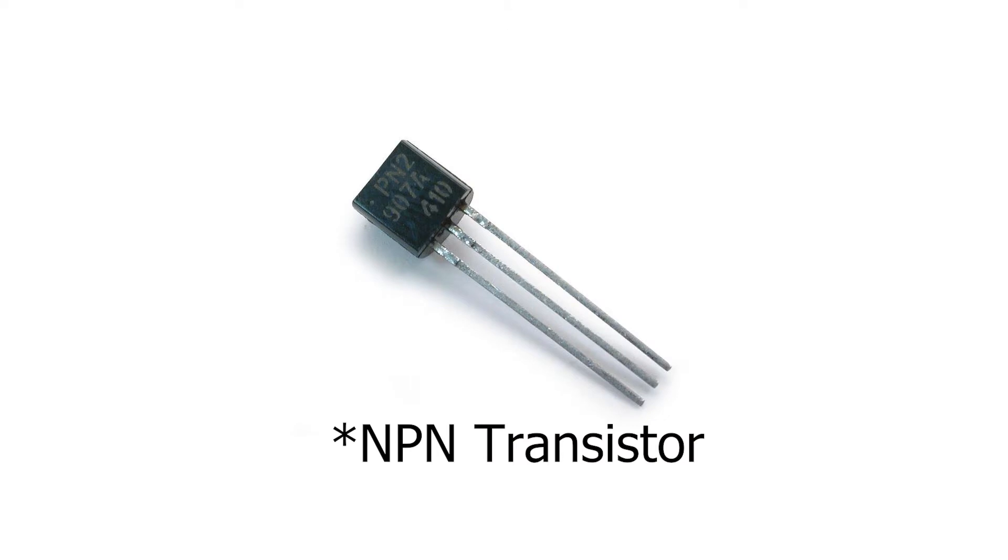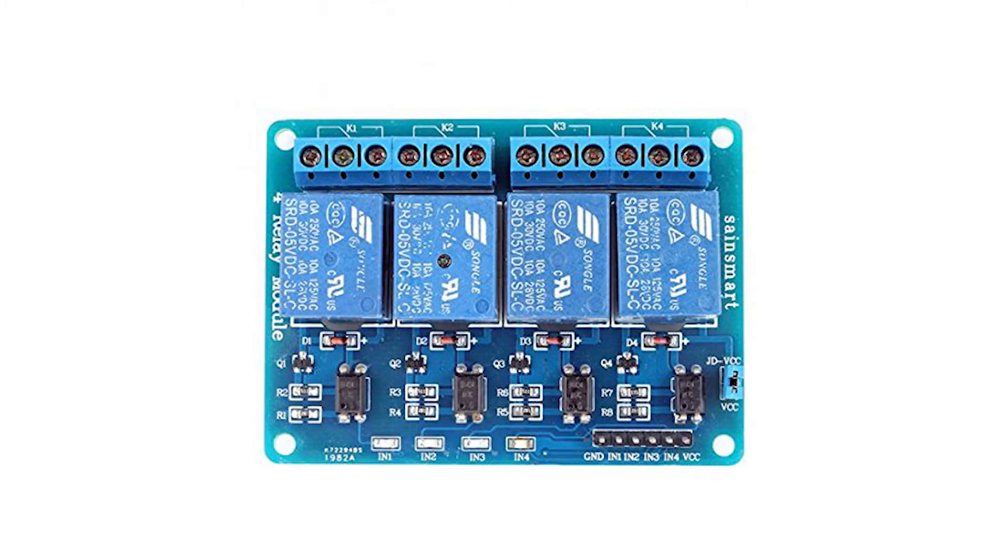you can just use a PNP transistor instead of a relay board. But this video will cover a relay board as it's a more common way of doing this. Using a relay board instead of a transistor only costs a few dollars more, so you shouldn't worry about it too much. This will work with pretty much every power supply out there. So without further delay, let's begin.